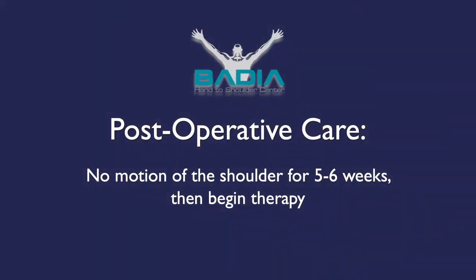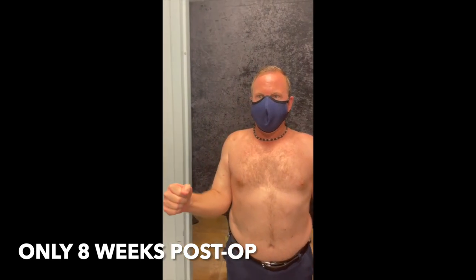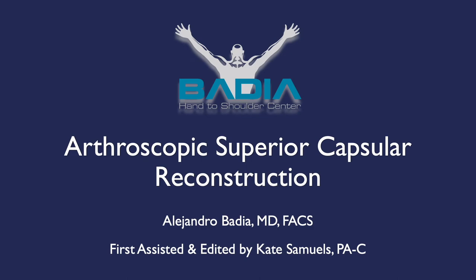It's important that this patient be protected without motion, either passive or certainly active, for approximately five to even six weeks in order to allow for that graft to heal properly and again avoid migration of the head. At that point we'll begin therapy. This is all done in order to create a biologic healing environment to allow for healing of this dermal allograft — an excellent alternative to trying to reconstruct a rotator cuff which is essentially not present, and perhaps will stave off the need for reverse shoulder arthroplasty in the future.